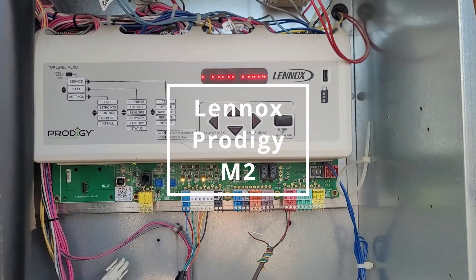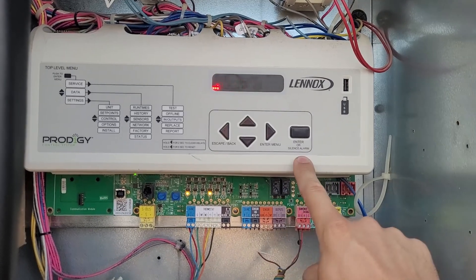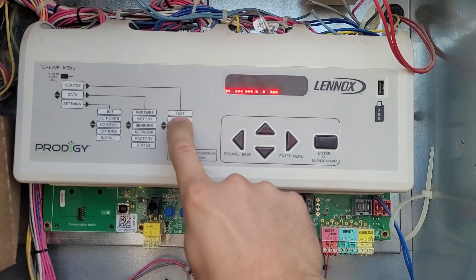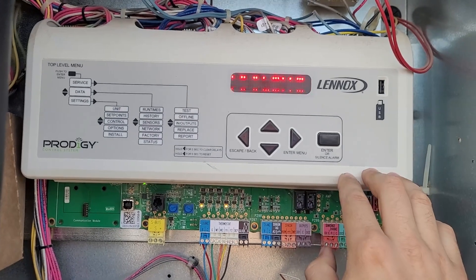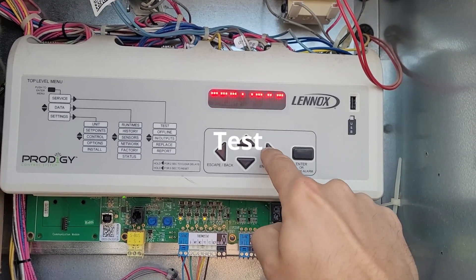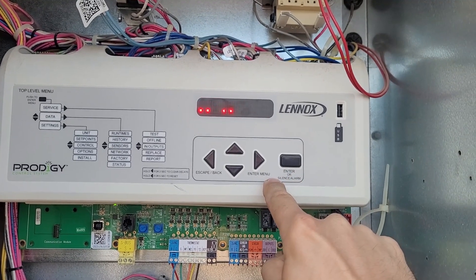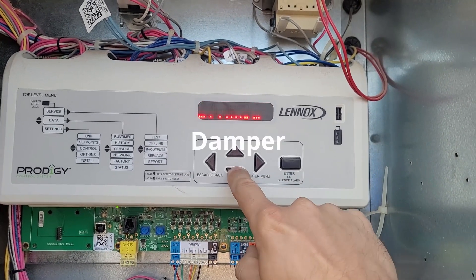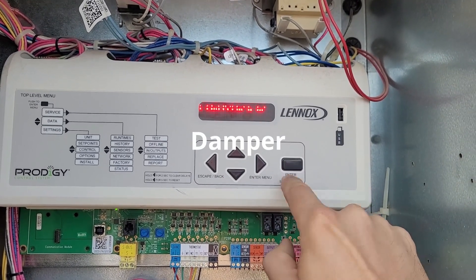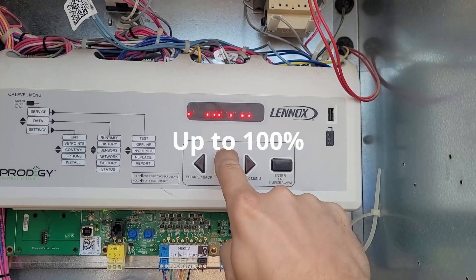We're going to check the economizer settings and test the damper on this Lennox unit. We'll go into Service, then Test, navigate down to Damper Position, and press Enter — then you can run it all the way up.